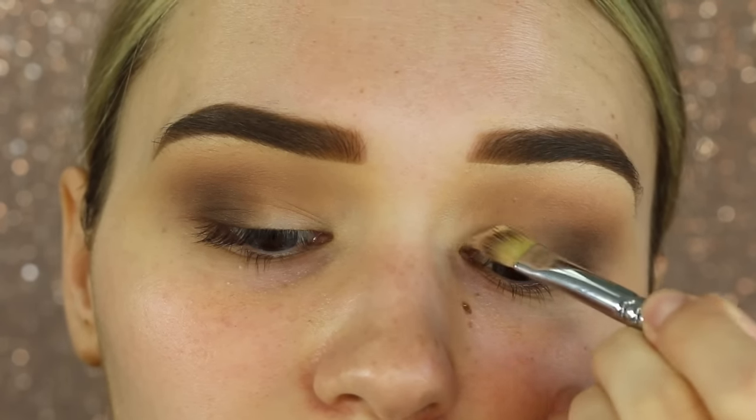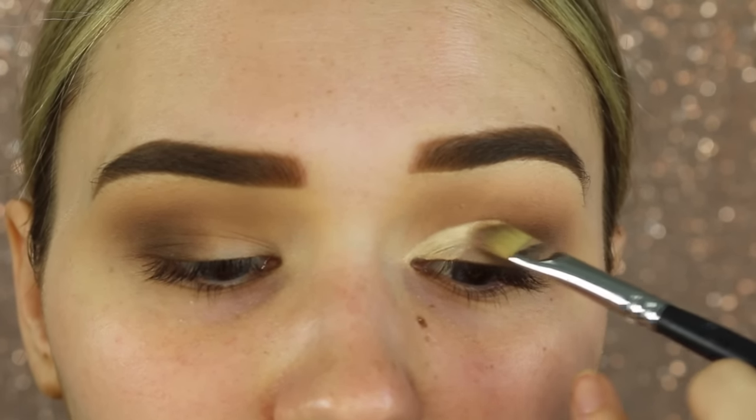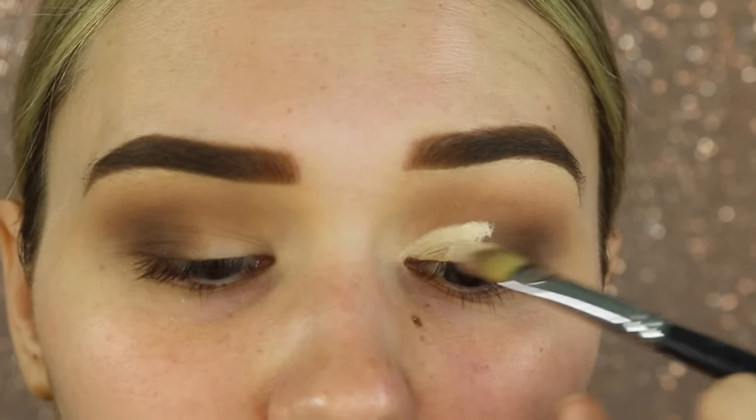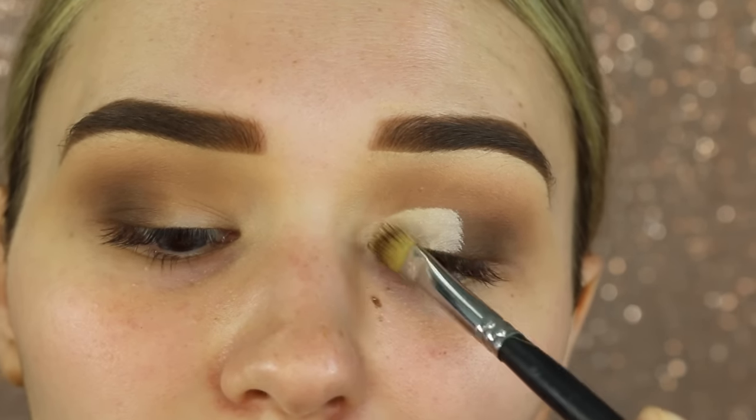Now I'm taking a concealer brush with that same Mac Pro Longwear Concealer and I'm going to create a bit of a cut crease. I've been doing this a lot lately — I love this technique. It's just a lot different to the normal eyeshadow all over the lid, it kind of just adds something a little special.